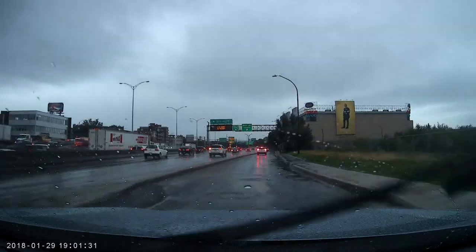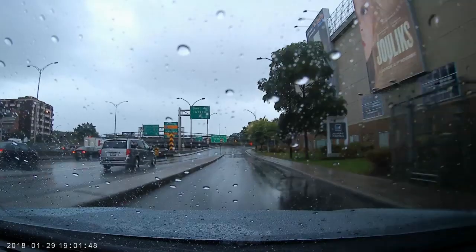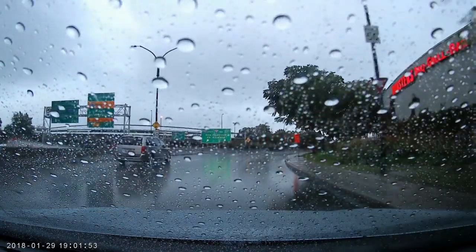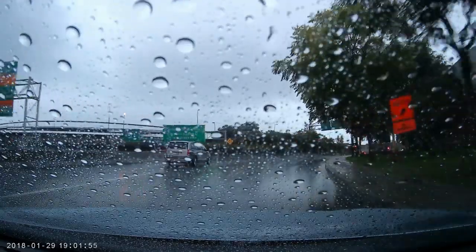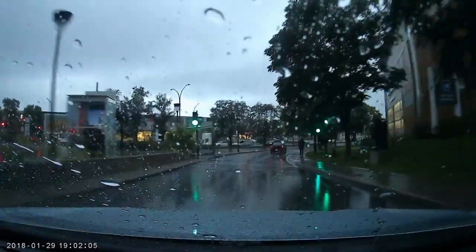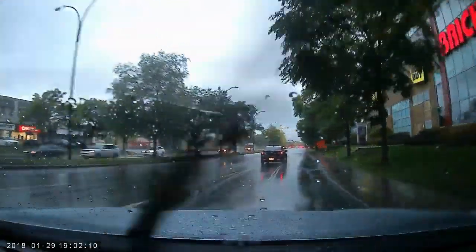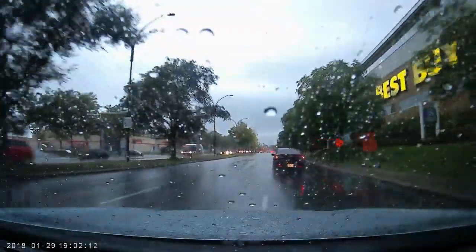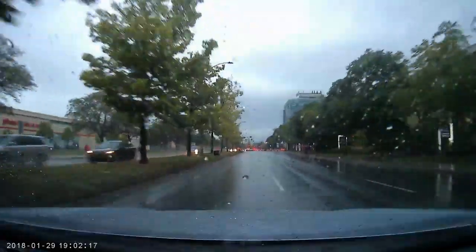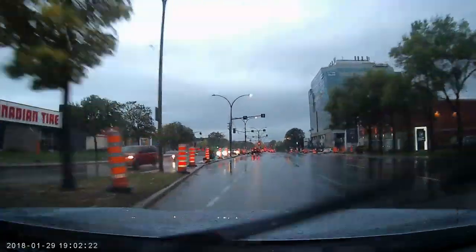Here in the rain, the dashcam also records good details and the picture is bright and not dimmed. One thing I found unfortunate about this dashcam is that it supports only a 32GB microSD card, which at 4K is a little less than 4 hours of recording. This is very little, especially considering that sometimes you have locked files that cannot be overwritten.